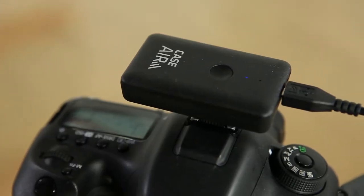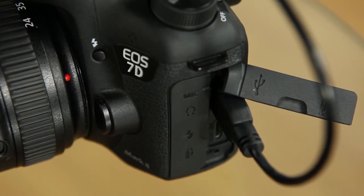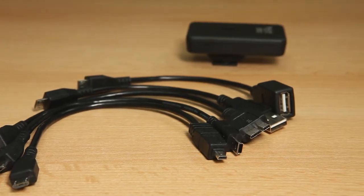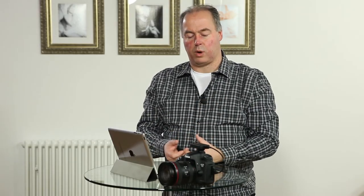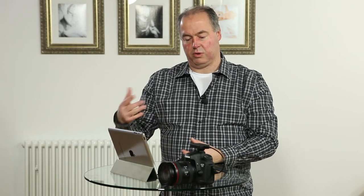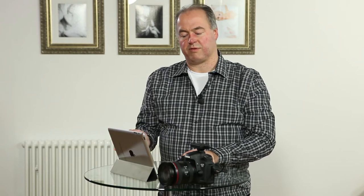When you add the Case Air, it plugs straight into the USB connection. There are a number of different cables for different kinds of cameras because they all have different plugs. It creates a wireless network that you connect your iPad, iPhone, or laptop to, and then you run the Case Air app — available from the Play Store, the Apple Store, Windows, and also Mac.